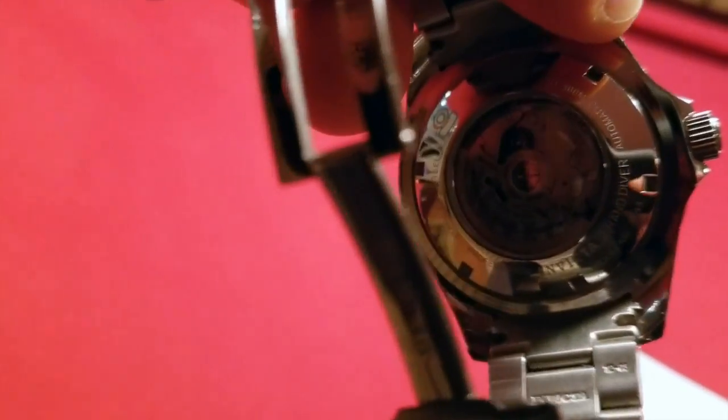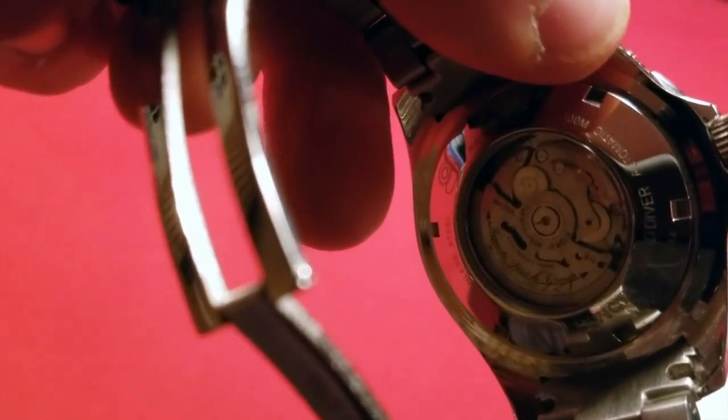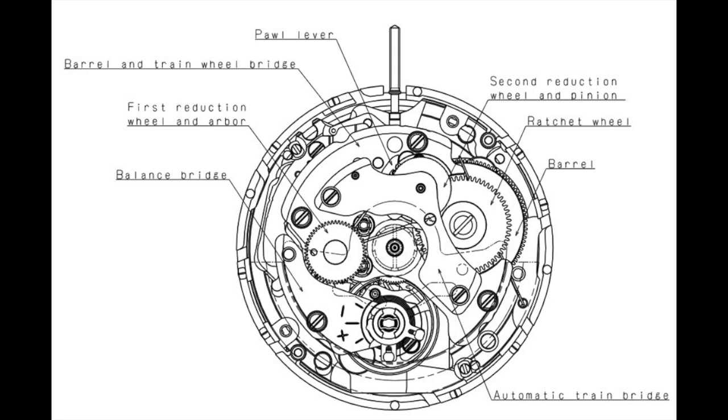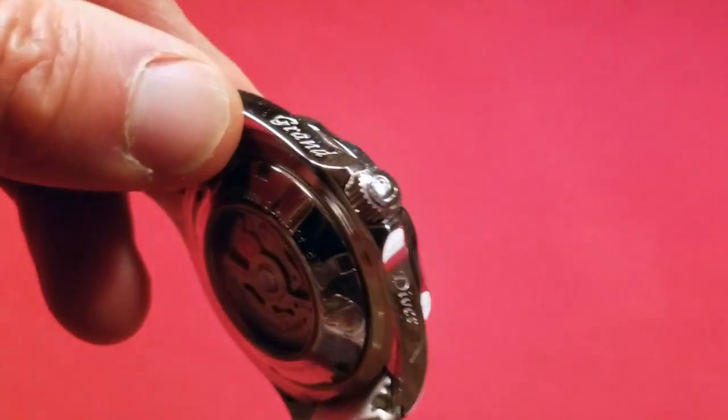This is kind of an inexpensive movement, as this watch is not really very expensive. The movement really is a Seiko movement, 24 jewels — it's the Seiko NH35A. Quite a workhorse. It does have a 41-hour power reserve, which is pretty impressive.